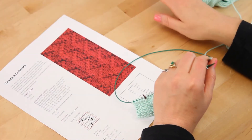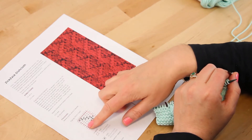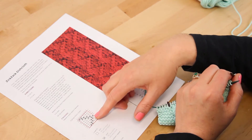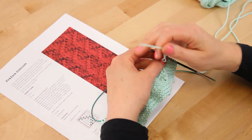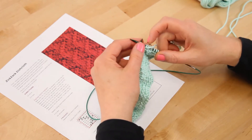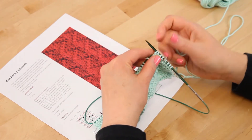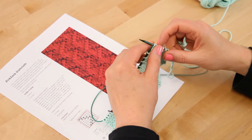We're back on the wrong side for row four. Remember that the symbols get switched — on the wrong side the blank squares mean purl stitch. So we're going to purl four stitches and then knit two stitches, and we're going to continue that all the way across the row. We'll come back here and start on row five.